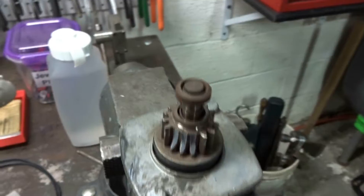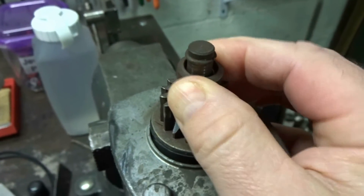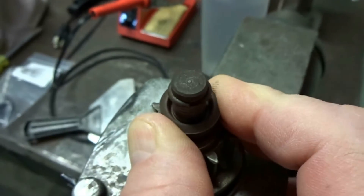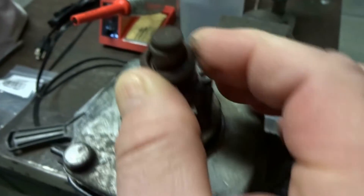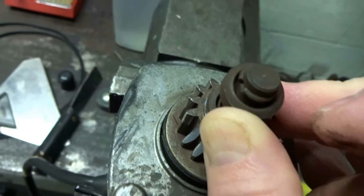That comes off, and if you pull this down you can see there is a retaining ring right here with a little bit of a split right there. So we've got to take that off next.